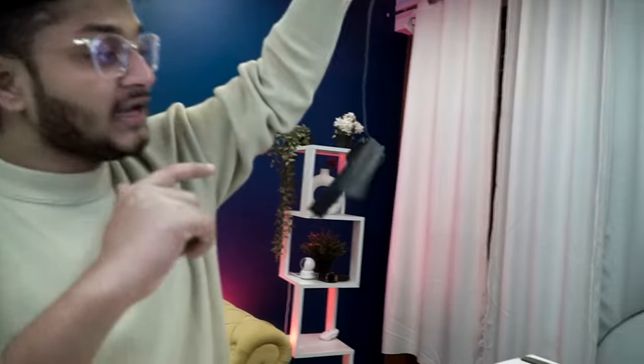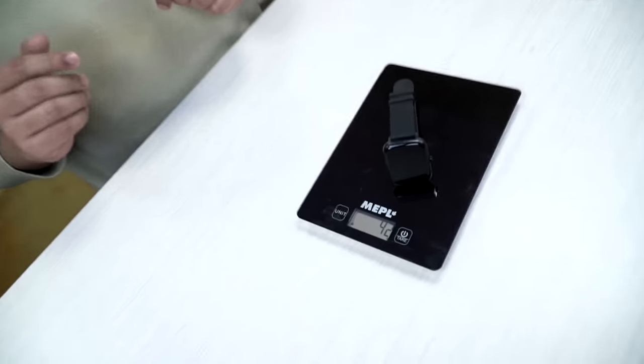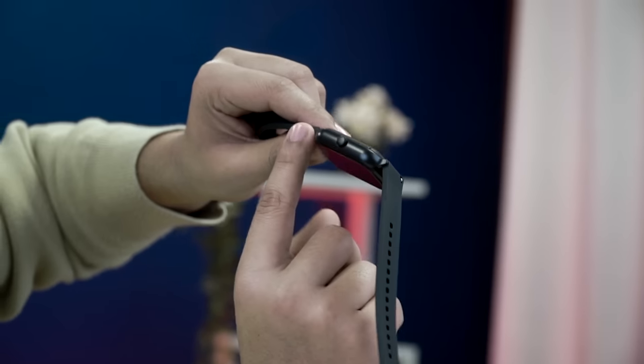You can test how strong the build feels by holding it. The weight of the watch is very light — just 42 grams on the scale. The whole frame is a metallic build, keeping it lightweight.